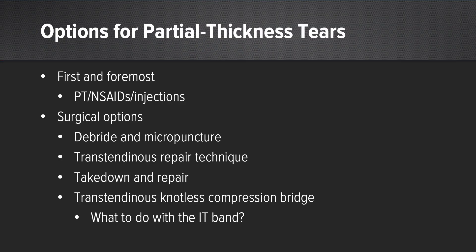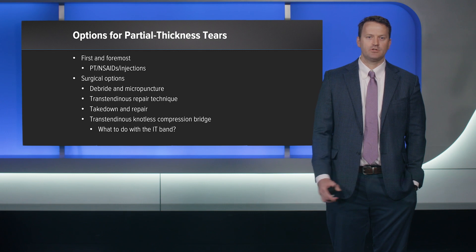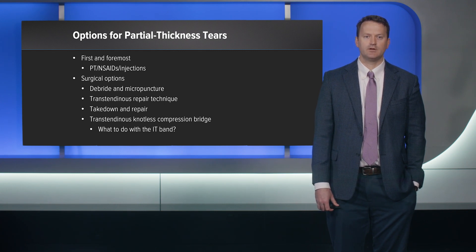What are our options for partial thickness tendon tears? Surgically, you can do a debridement and micropuncture, but these are difficult because most partial thickness tears are on the deep surface — undersurface tears — so debridement is very difficult without taking down the intact bursal side. The trans-tendinous repair technique involves making a longitudinal incision through the fibers, debriding underneath, but you lose some tendon and pull anterior fibers posterior and vice versa, which isn't anatomic. Takedown and repair works well in the rotator cuff, but with the abductor tendon the tendinous length is such that if you lose tendon you're often deficient for a full thickness repair.